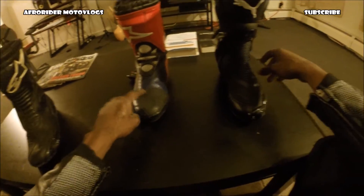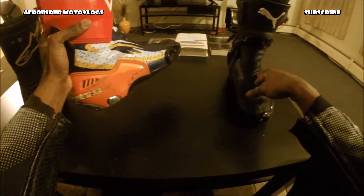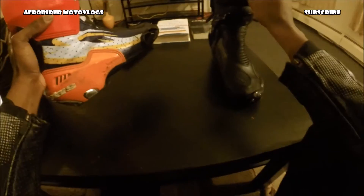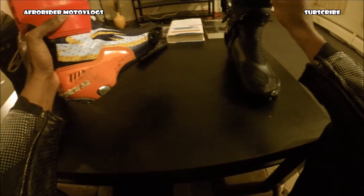I'll guarantee these are very, very protective. The Super Techs are very protective and also very comfortable. Compared to these, the Super Techs you can walk in all day. The Pumas will take some getting used to — it's doable, but they're not as comfortable as the Super Techs.